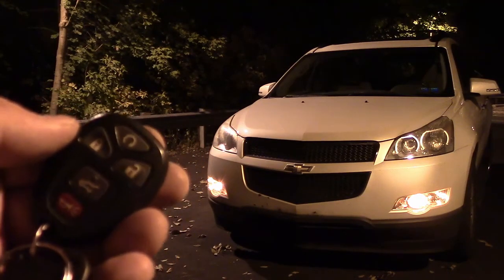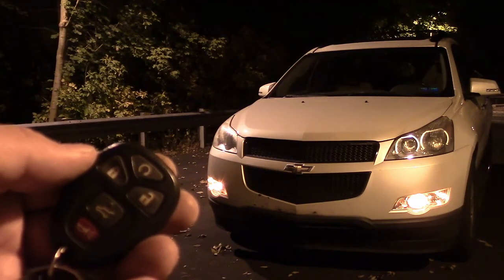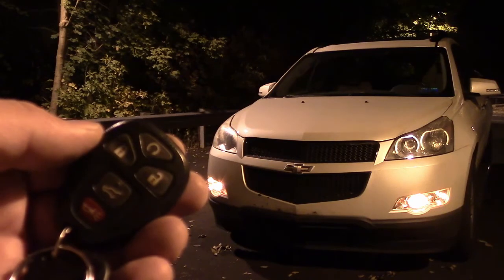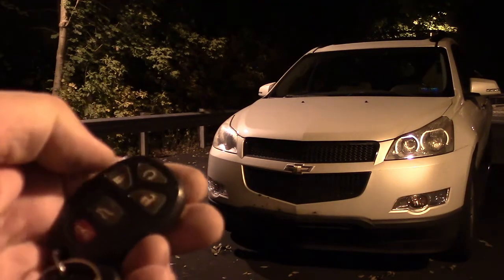If you don't do anything, the PCM is going to turn the engine off after 10 minutes. But if you want to shut it off using the remote control, just press that remote start button one more time and the engine shuts off.